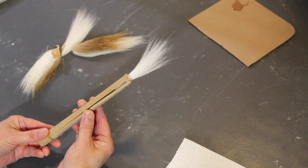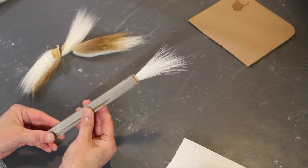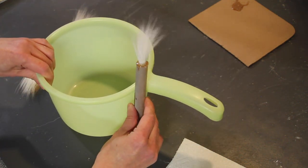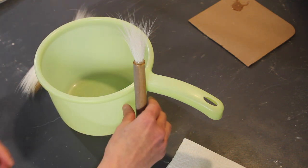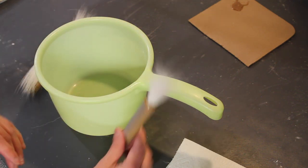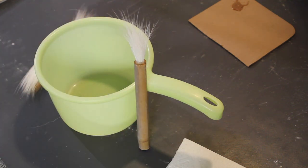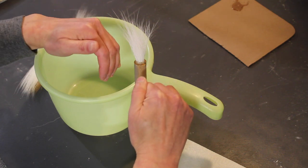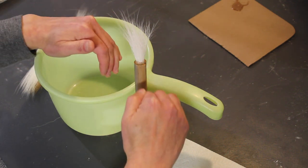That's it as far as the work involved in making this brush — the only thing left is to allow the glue to dry. It takes about 24 hours for this glue to fully dry. You need to find an object that allows you to dry the brush in the upright position, because this glue stays wet for a long time. If you lay it on its side, the glue will run off and the brush will get stuck to whatever it's resting on. Dried upright, the glue will run down into any spaces between the bristles and the inside of the handle — and that's exactly what we want.